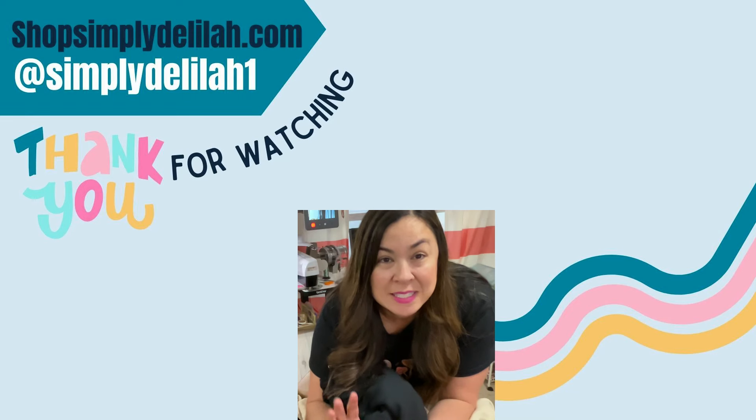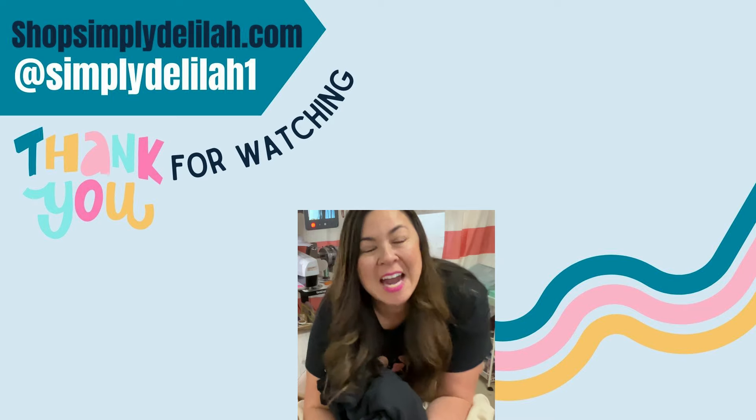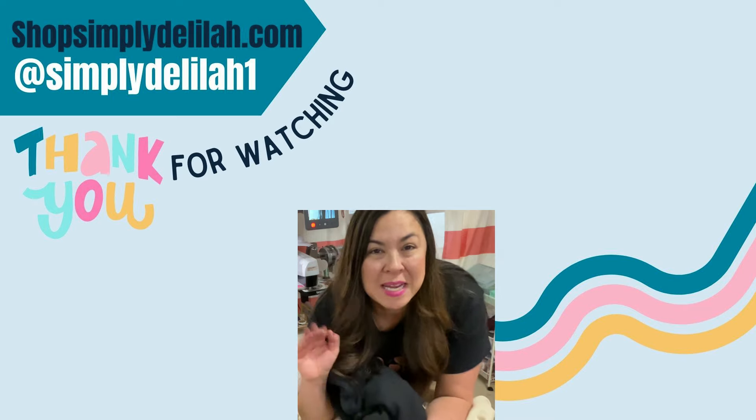Make sure that you hit the like and subscribe if you did enjoy this video. Let me know if you have any questions. I hope you find success in your machine embroidery business and I hope to see you in my next video. Bye guys.